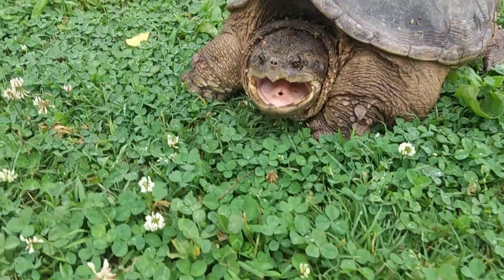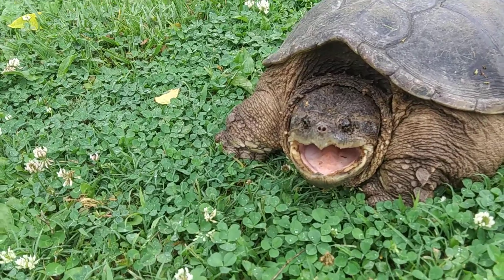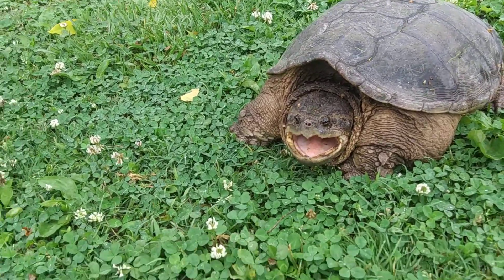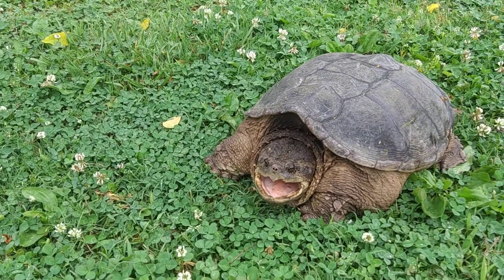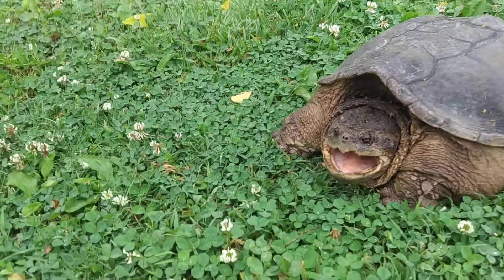There you go, a prehistoric looking beast. Now look at that hole that opened up in that mouth. That is where their little tongue-like thing comes out. Fish decide to go for it and then they become food.